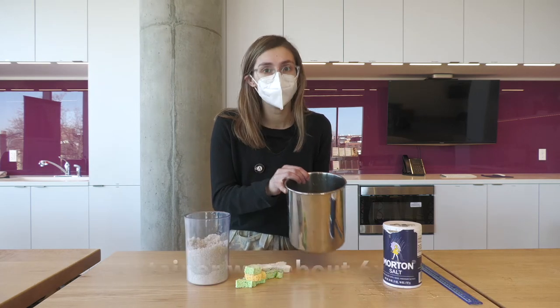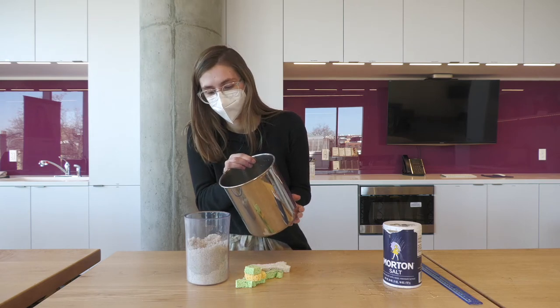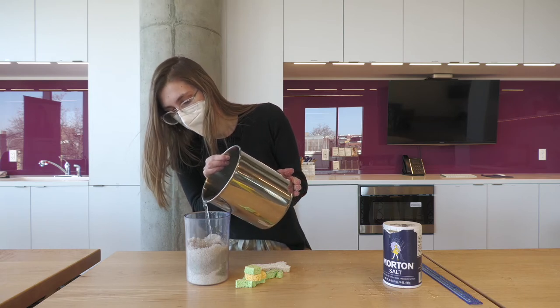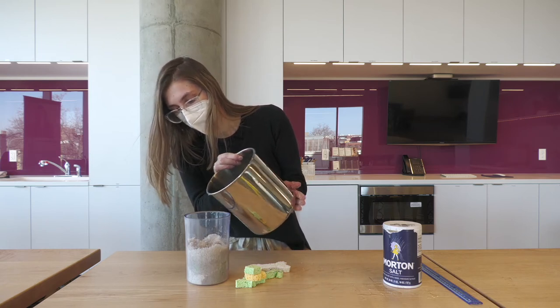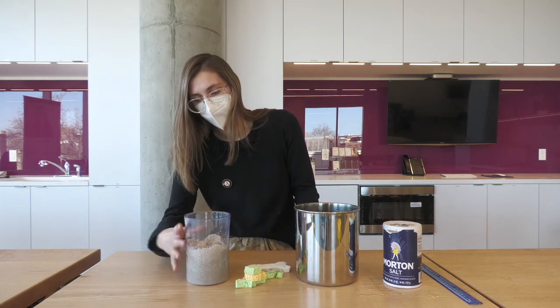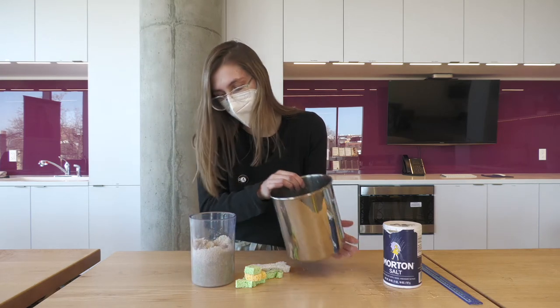Now we're going to take our salt water and pour it over the sand mixture. We're going to pour it over until it completely covers all of the sand. And if you have a clear jar like mine, you'll see it completely saturate all the sand. We're just going to pour it until there's a little bit left on the top.